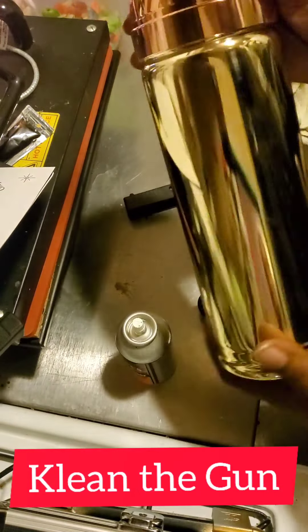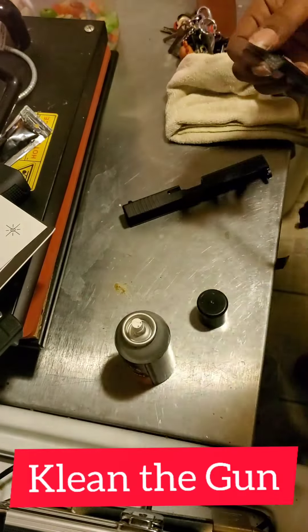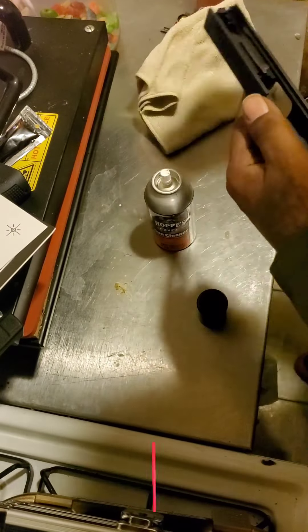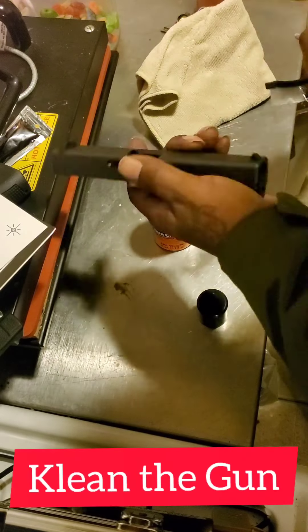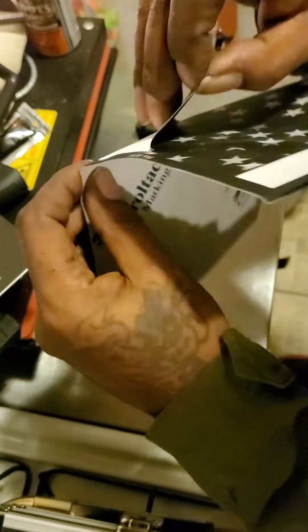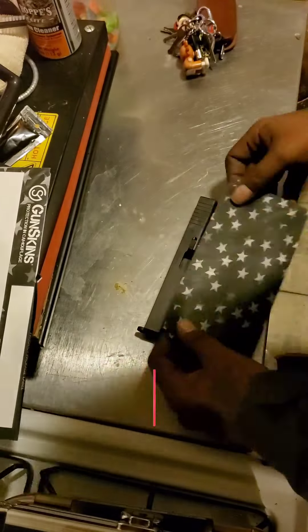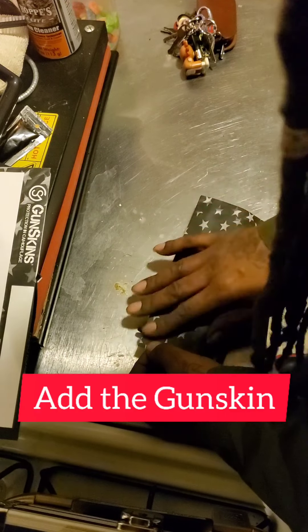Then I go and get a brush — this is a kit I got from my anniversary — and I brush out everything good and clean, making sure there's no residue or nothing around. So I clean the gun. Then I start adding the skin, adding the gun skin neatly and carefully.